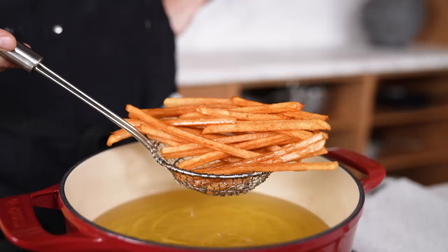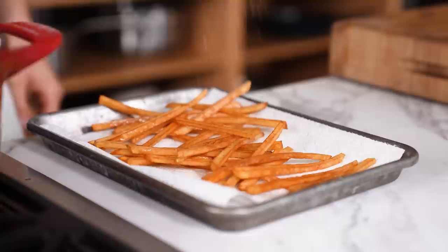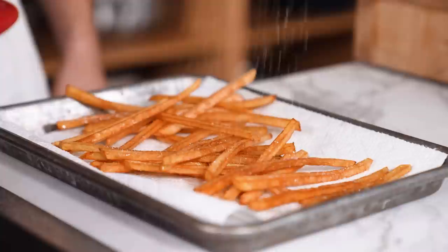Use a spider to transfer them to a paper towel-lined baking tray. And what do I always say — season immediately to taste with salt. If you don't season them while they're hot, the salt doesn't stick, and you go complaining in the comments, and I go 'I told you so.'